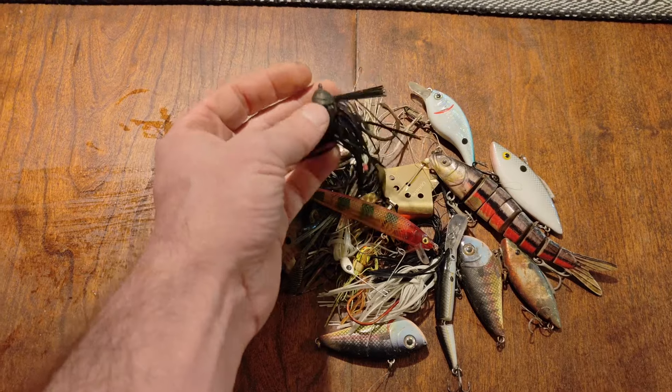Just spotted a bait right here — let's see what we got. That water's chilly. It's a lipless crankbait right there. No hooks on it, but still very usable.